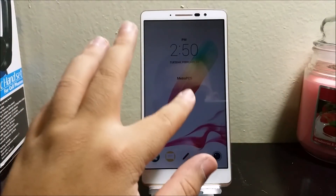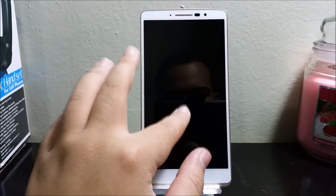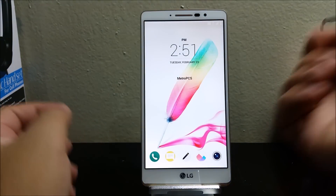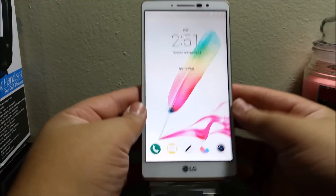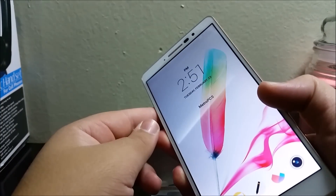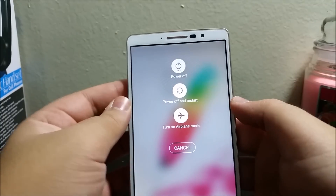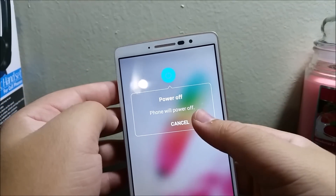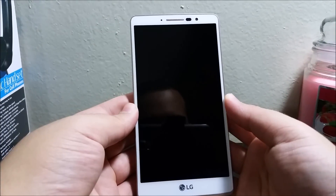Hi everyone, this is the LG G Stylo from MetroPCS and today I'm going to be showing you how to do a factory reset. The first thing you need to do is turn off your device by holding the power button at the back and then tapping where it says power off and okay.